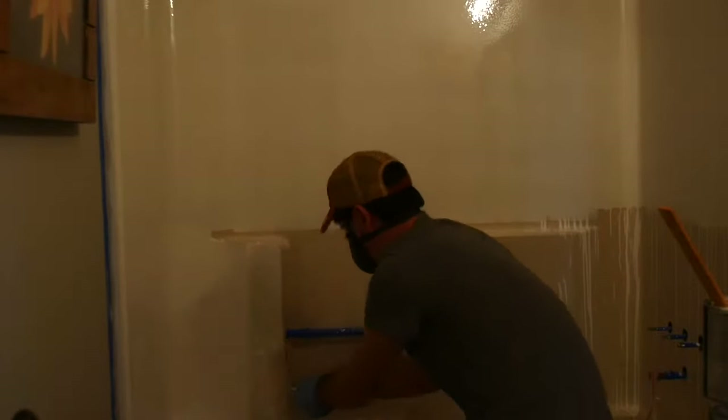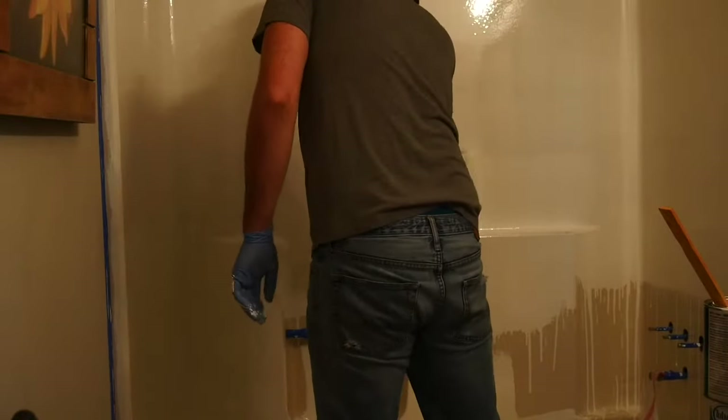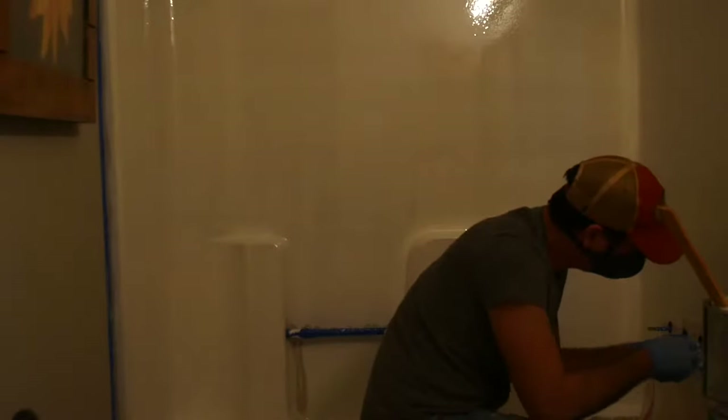Now we're just finishing the last part of our bathroom overhaul and painting our tub. We used Rust-Oleum's tile and tub paint and applied it with a short nap roller. We only had one container and were only able to get one coat out of it, so we'll probably do another one at a later time. But if you don't have a tub shower enclosure, you should be able to get at least two coats, no problem.